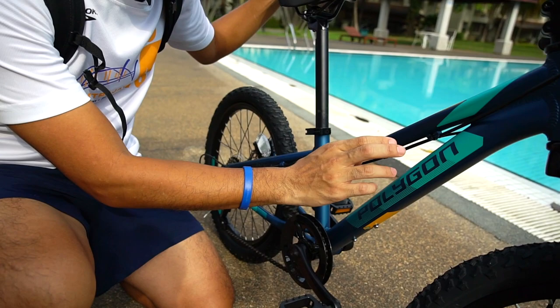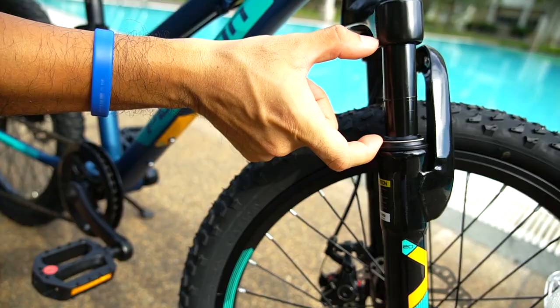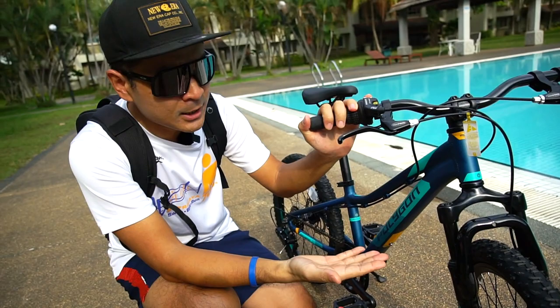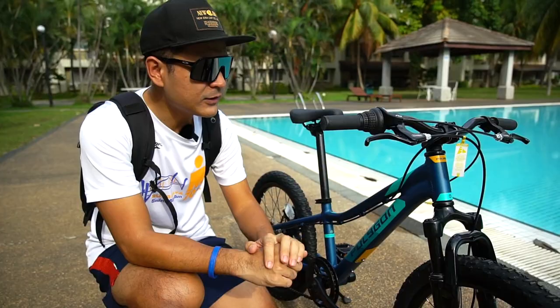This bike comes with an aluminum frame — look at the welding, everything is really done very well. It has a 40mm travel front fork and it's not an air suspension; it's a spring-loaded suspension, but it works good enough. So imagine if your kid is riding a mountain bike and they go off-road — it will give them a lot of that plush feeling.